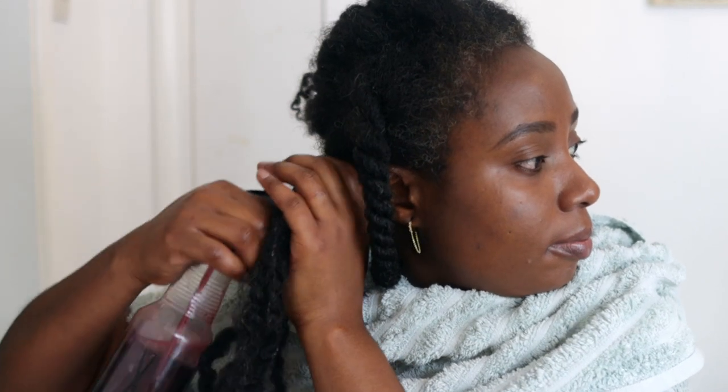Hey guys, it's your girl Vanessa here. Welcome back to another video. In today's video, I'm going to share with you this amazing hair growth spray that we are going to be testing in our hair growth challenge.